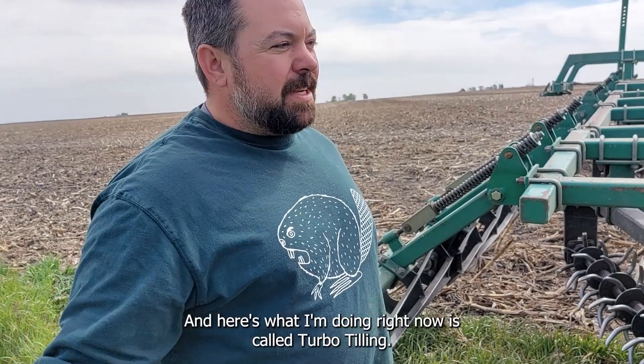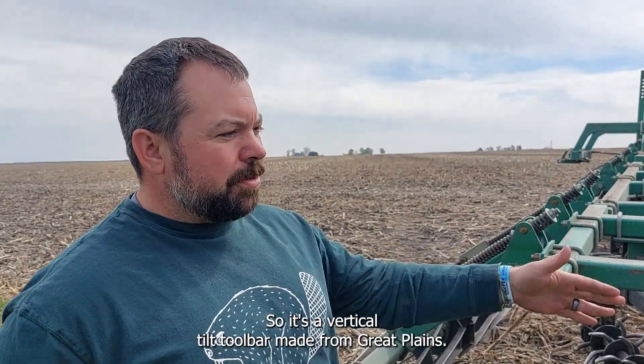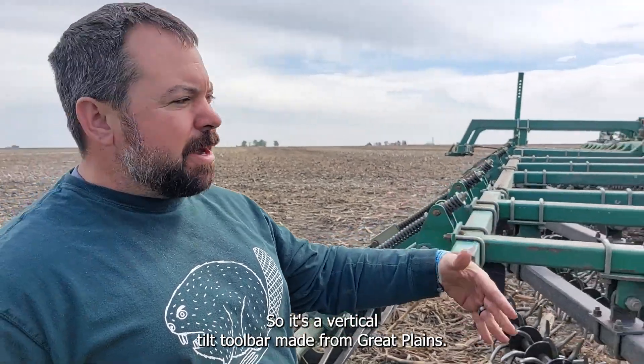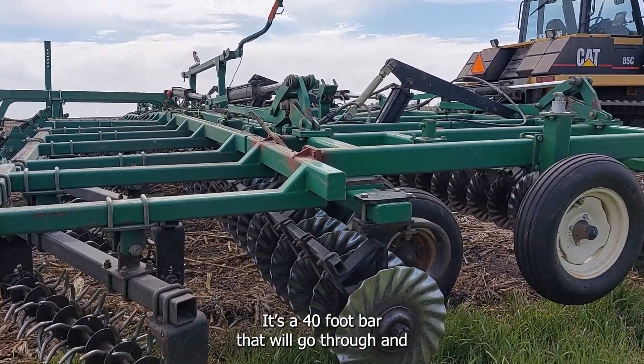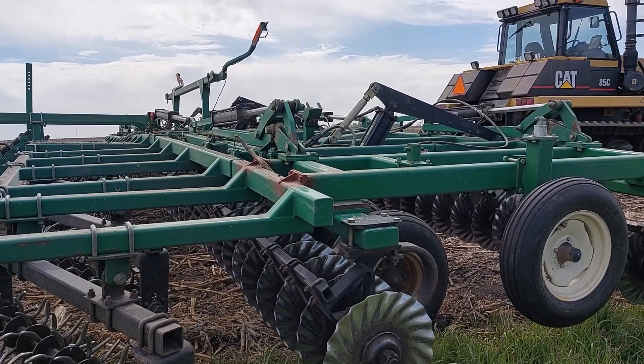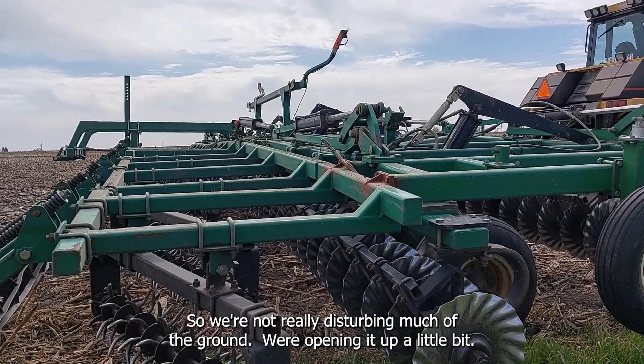Hi, I'm Phil Crawford, and what I'm doing right now is what's called turbo tilling. It's a vertical till bar made by Great Plains — a turbo till 40-foot bar that goes through and dices up the residue and mixes it up a little bit, so we're not really disturbing much ground.